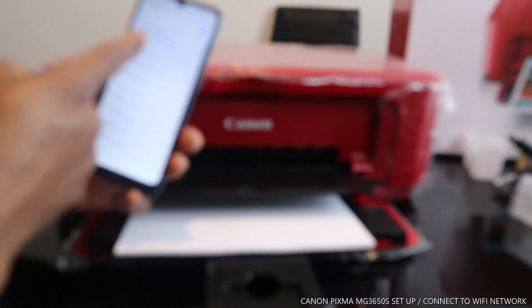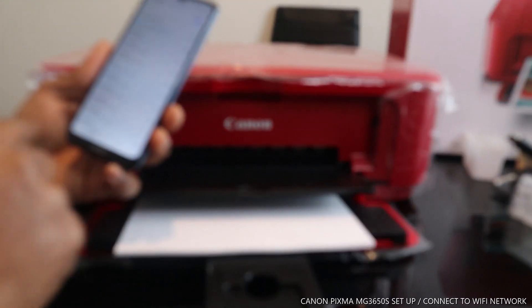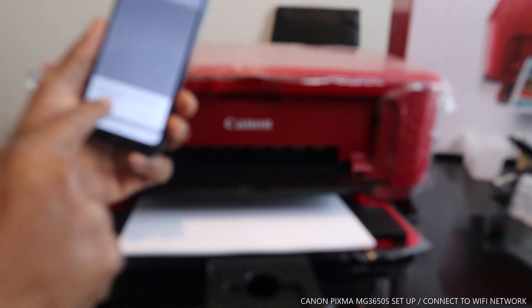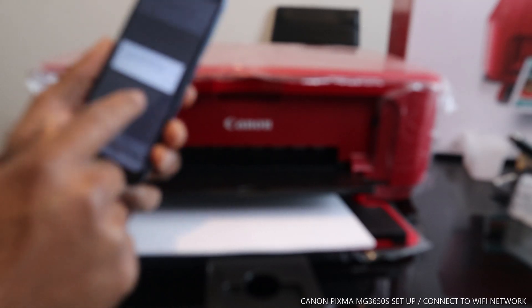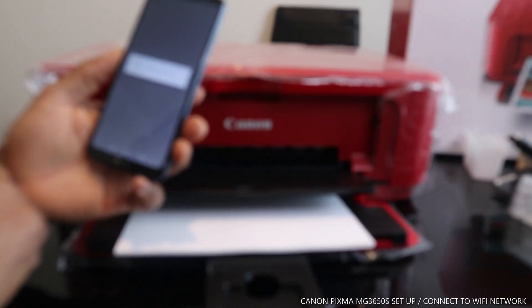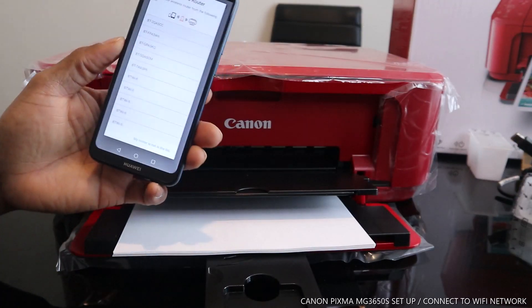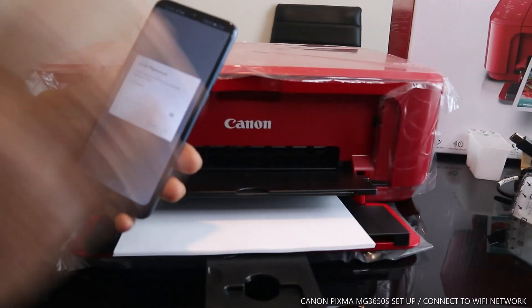After clicking, it shows the printer is connected. Go back, and it will show 'Wi-Fi has no internet' — click Connect anyway. Then it says 'Wi-Fi setup preparation complete' — click OK.